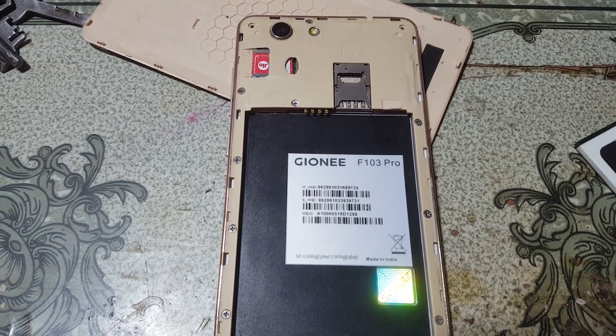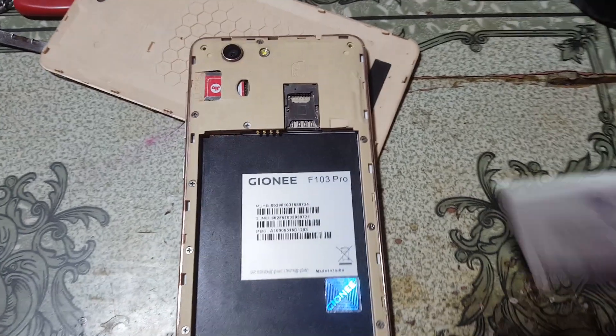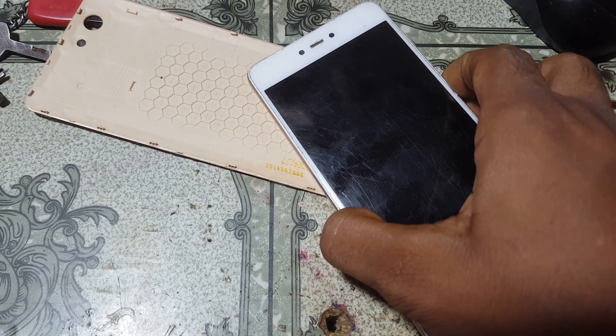Hey, what's up guys, welcome back to my channel. In this video I'm going to show you how we can repair the IMEI number of the Zioni F1034 without any computer and without any software box.